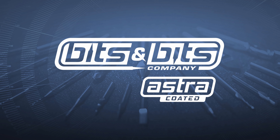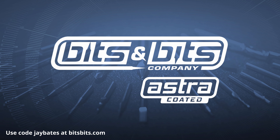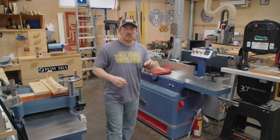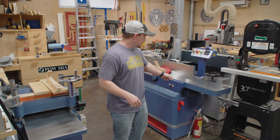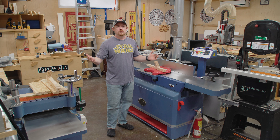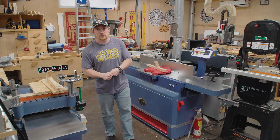Chase Customer Creations is sponsored by Bits and Bits. Use the code JBATES to save 10% off your next router bit or CNC bit purchase at bitsbits.com. Tool Talk number 22 — this is a destination I can point people to for the commonly asked questions I get about my tools.